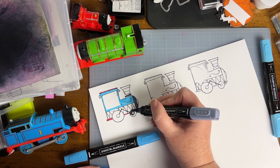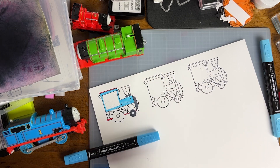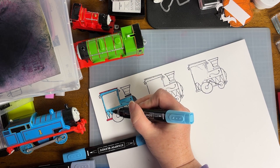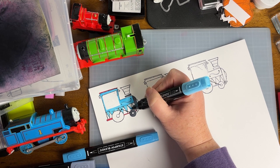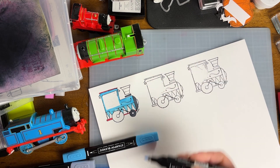The wheels will be black, that detail piece on the front of the train will be black, and part of the funnel will be black. The blue train is Thomas — for anybody who's not familiar — and for the red train, which would be James, we're going to have a little more of the black detailing.